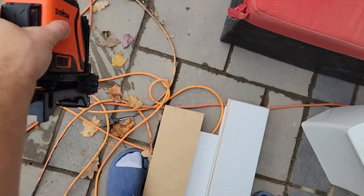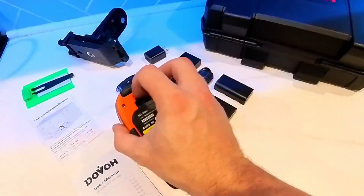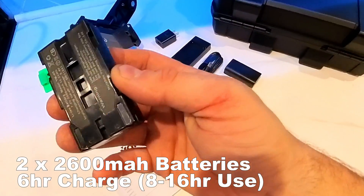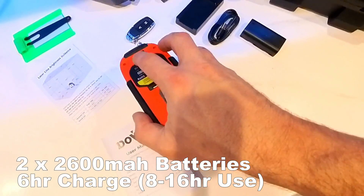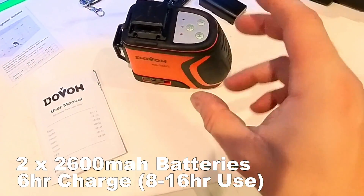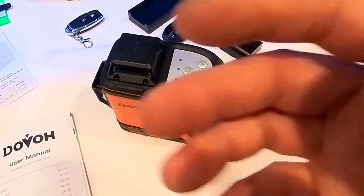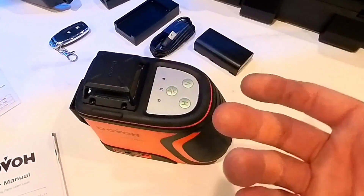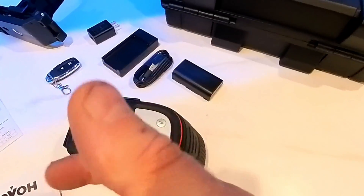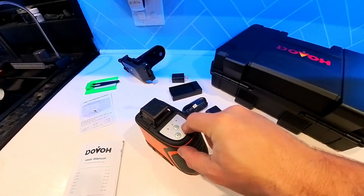This laser is shockproof — it's already fallen and it's not going to break. At the very bottom you'll find the battery cover; it takes two 2600 milliamp-hour lithium-ion batteries. It takes up to six hours to charge, and the battery lasts eight to sixteen hours depending on how many lasers you're using. In most cases using all lasers, you can count on at least seven to eight hours of use, which is a full workday. There is also a lock button so you cannot accidentally turn the laser on.